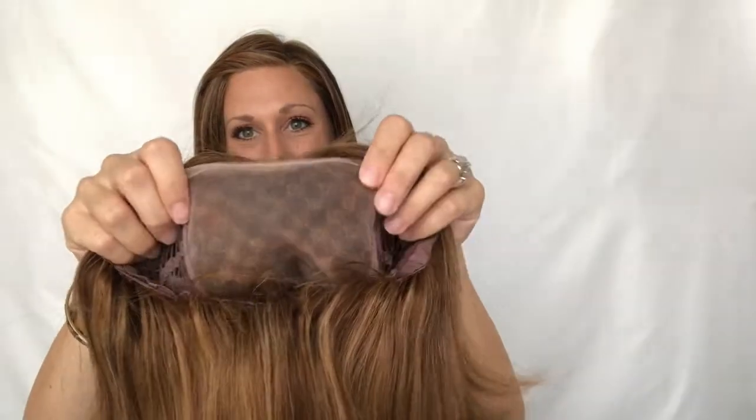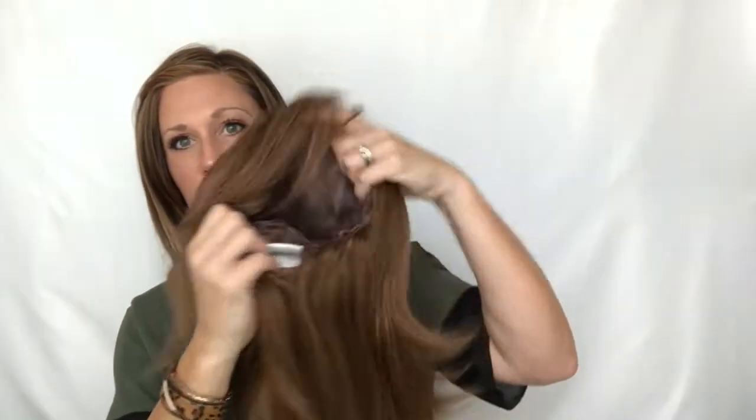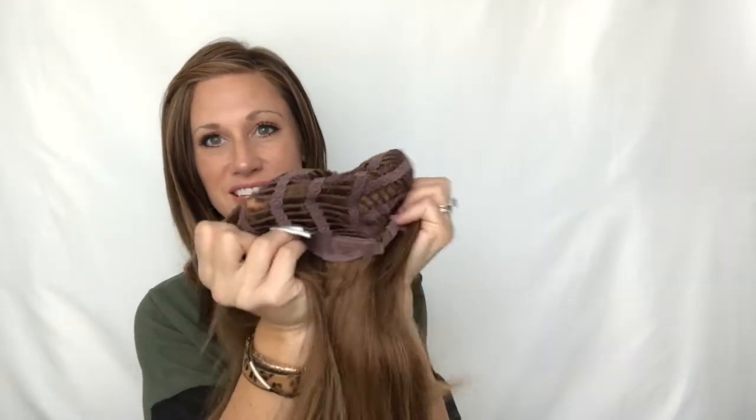Let's talk about cap construction. This is a mono top, so you can part her whichever direction you need to. It has a great poly strip — if you need security up at the top, you can put in some wig tape, or use a hair gel to hold it in place. Then it's just open wefting in the back to give it a stretchy fit. It has adjustable ear tabs and adjustable bands down at the nape to give you a secure fit.